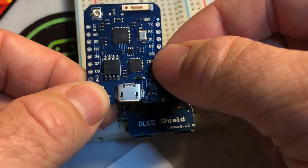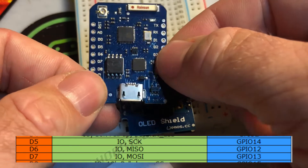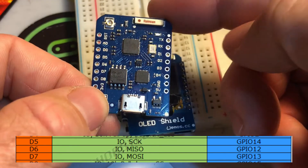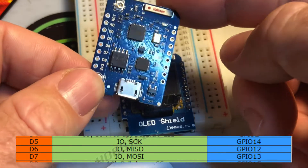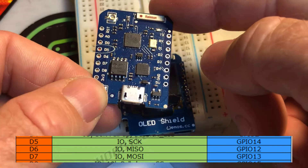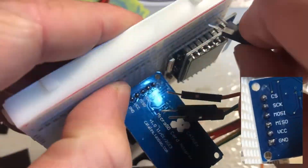On the Wemos D1 Mini Pro, all of the native SPI pins are right here. You can pretty much use any pin for anything you want on these processors, but we're going to be using the native SPI bus for this. So we're going to use D5, which is the SCK or clock pin; D6, which is the MISO or input pin; D7, which is the MOSI or output pin; and D8, which we're just going to be using for chip select. I'm going to go ahead and wire up the basic SD card adapter, and then we'll run our test code on it.